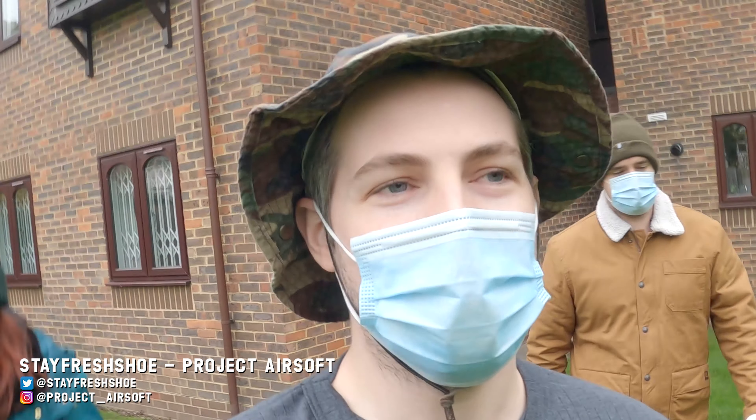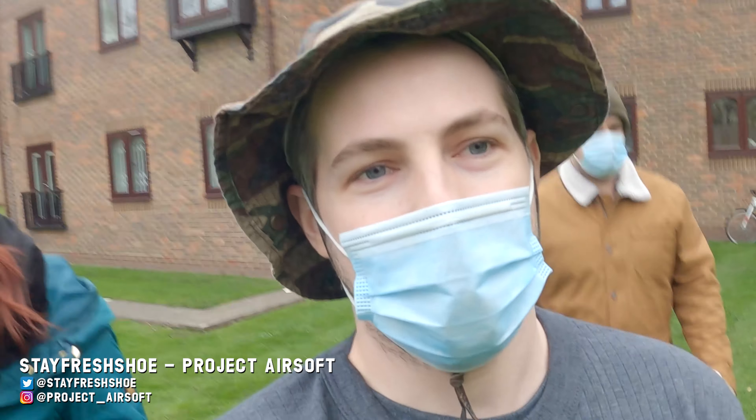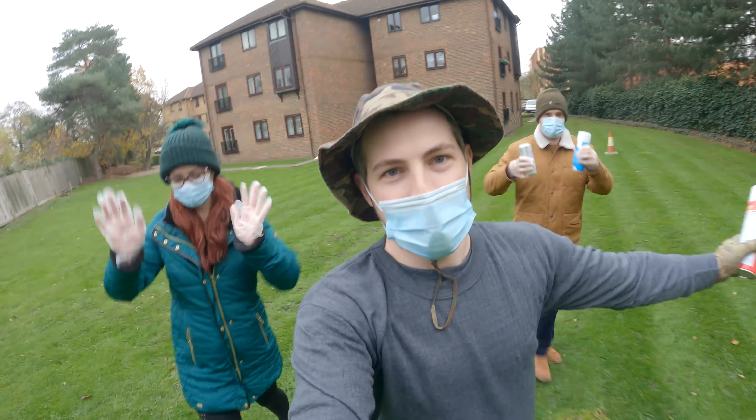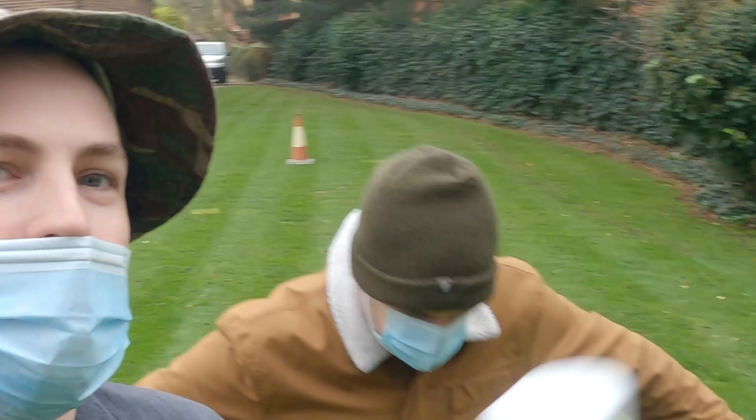Hello Airsoft friends and welcome to this video where today I'm going to do my first attempt at crafting a ghillie suit. I've brought along my two friends to help - Emma, my lovely partner and spouse, and Harry, my man friend who you've seen before in the video where I was a Charmander.